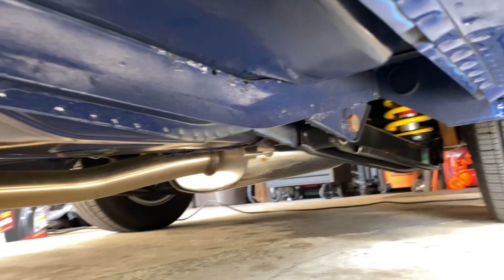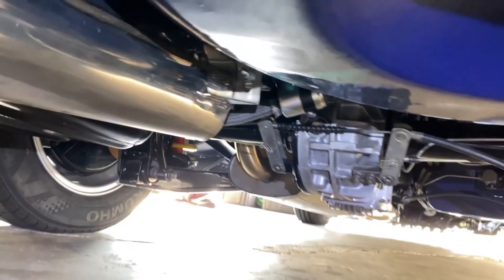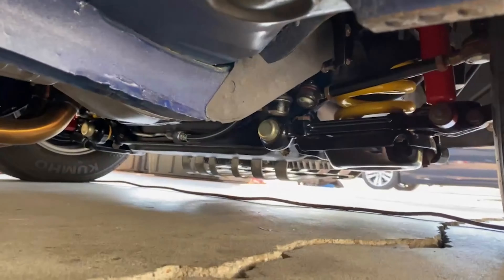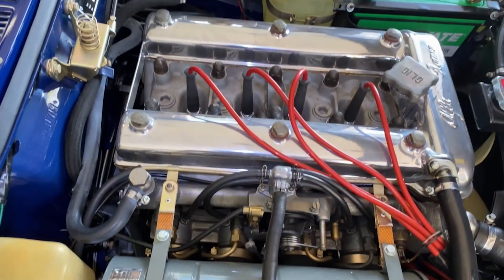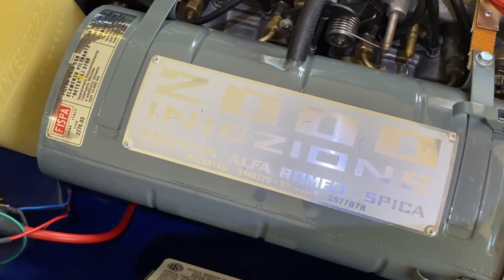He even went as far as to powder coat everything underneath the car as well. A true full restoration — there's no rust, no damage, nothing that doesn't look perfect underneath this vehicle. I was pretty impressed. This 1972 Alfa Romeo Spider is something special. He has an aftermarket exhaust, suspension from Alphaholics, it's the stock diff, and aftermarket wheels also from Alphaholics. I thought this air filter box was actually the intake manifold but it turns out it just houses a cylindrical filter. I love these old engines — they really fascinate me with some of the designs they use.